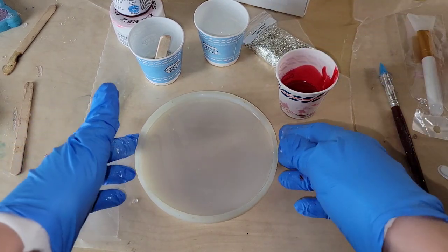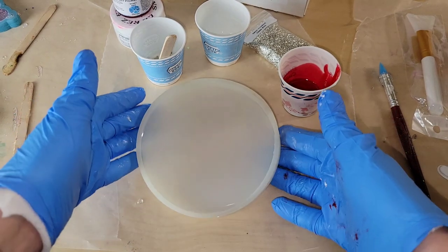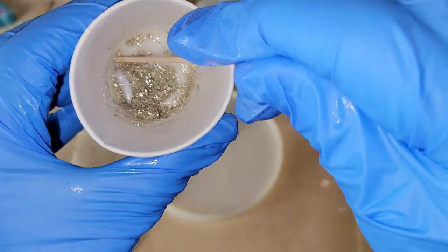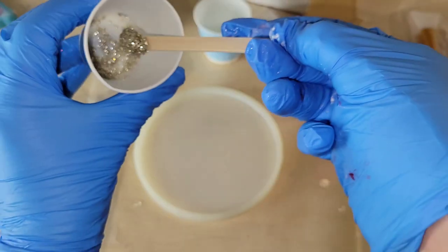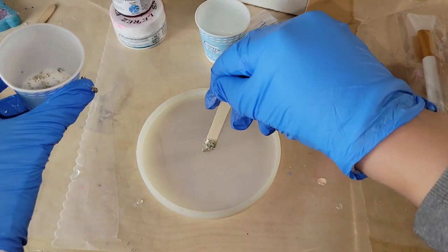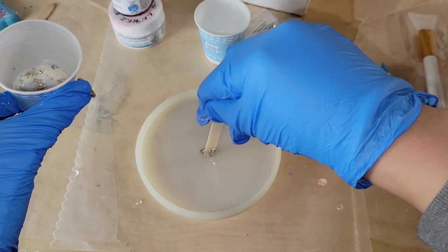In my mold here I've poured a little bit of clear resin — just enough to completely cover the bottom. I added some of those glass bits to a little cup with a bit of clear resin, and I'm going to place some of those in the center of my mold. These will be the center of my flower.